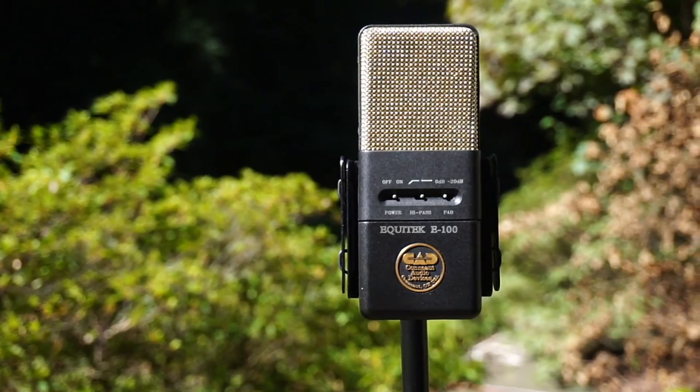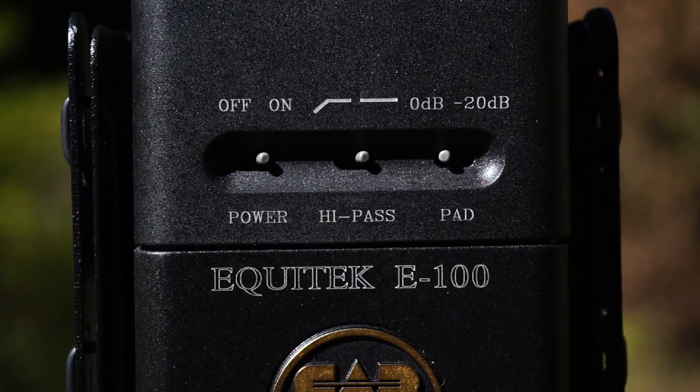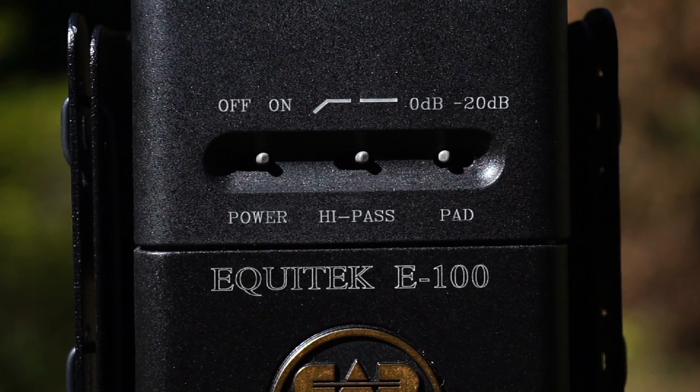The vintage CAD E100 has three switches on it — slightly different. Instead of a 10 dB pad, there is a 20 dB pad, so it turns it down even more. It also has a bass roll-off switch that will attenuate the bass. But this vintage E100 also has an on/off switch, which is a very interesting feature.